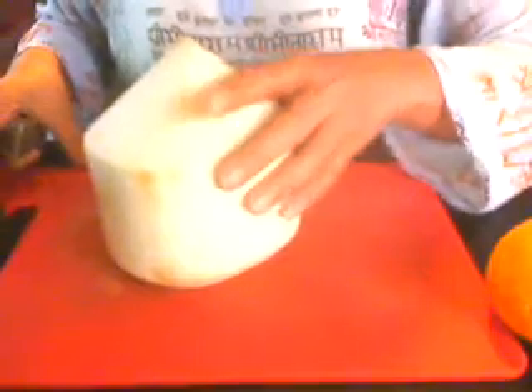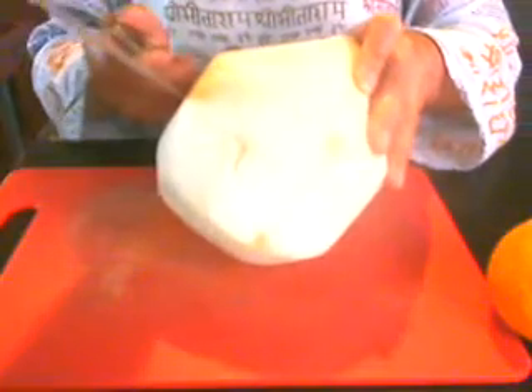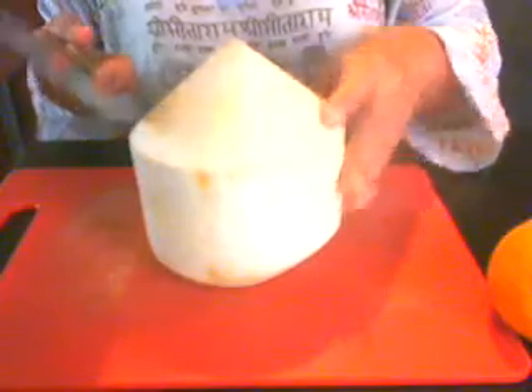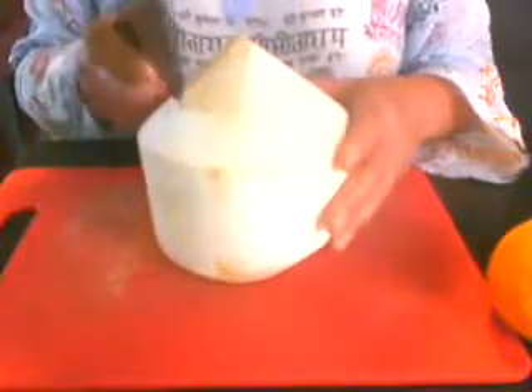There are many ways of opening this. In our country, we open it from the middle — we just remove the husk one by one, then poke it in the middle all over. Before it fully opens, you remove the water, and after that you open the coconut into two and scrape the inside.